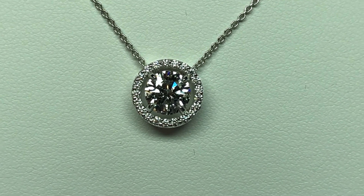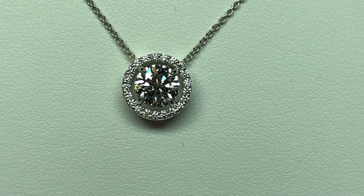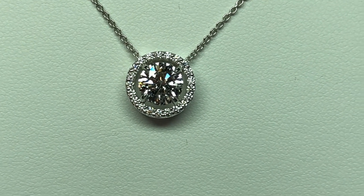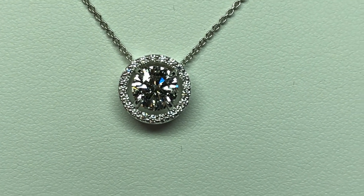Our client did not want the halo to butt up against the center diamond. She didn't want it to be like a cluster look. She wanted there to be some separation between the center diamond and the halo, so you can see we made the pendant with a little negative space between the center diamond and the halo.